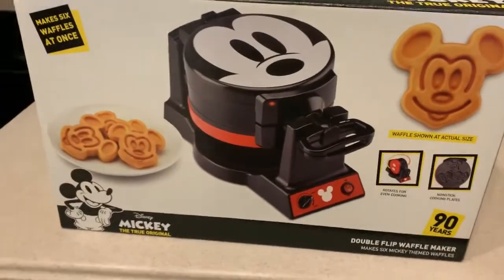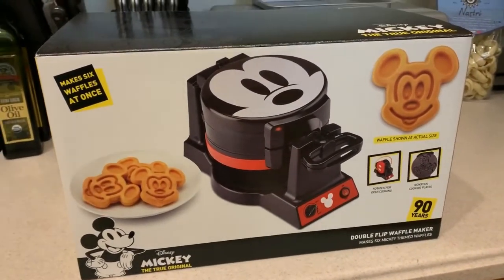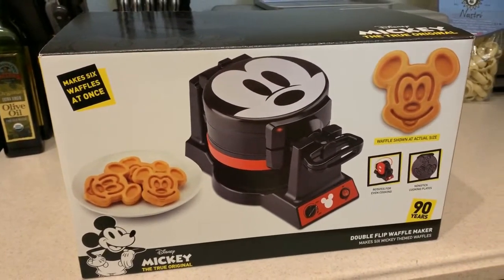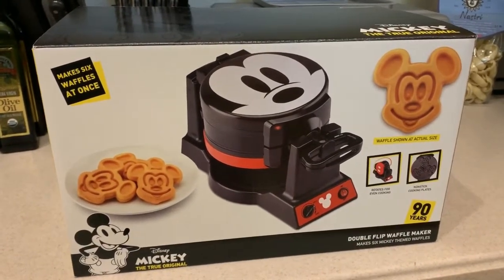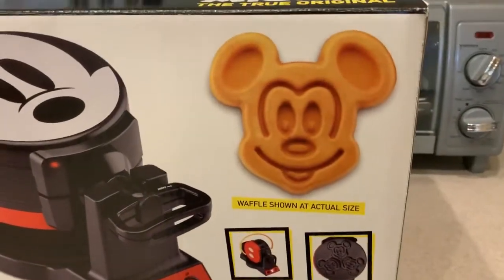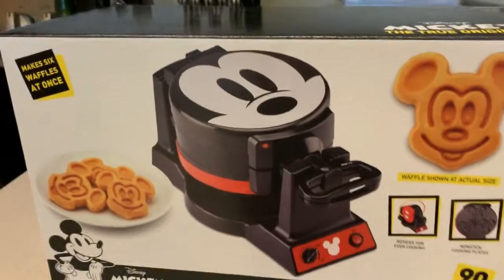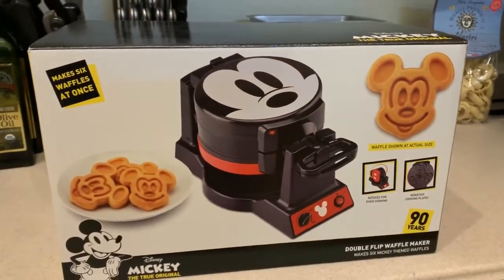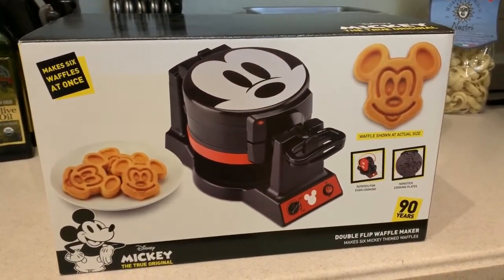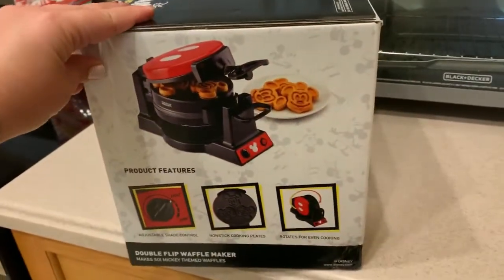This was bought off of ShopDisney.com, and I believe it was either $64.99 or $69.99. I just checked and it is sold out, so I really hope they get some more in the near future. I'm so excited because we're going to make little Mickey heads — it makes six at once, with three waffles on each side.